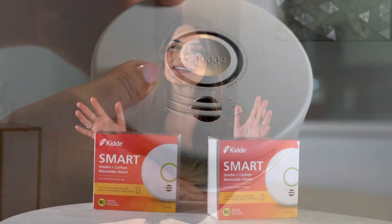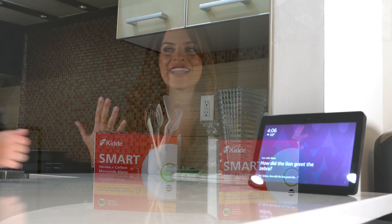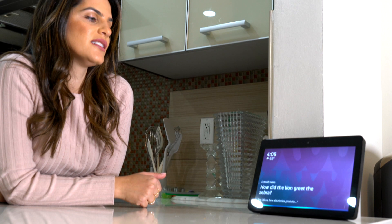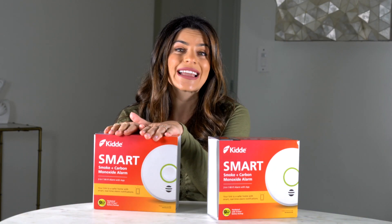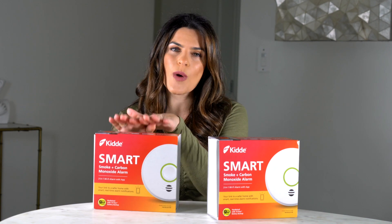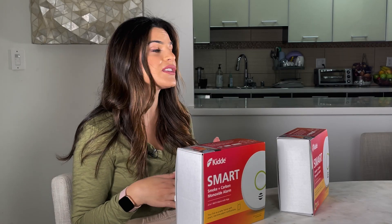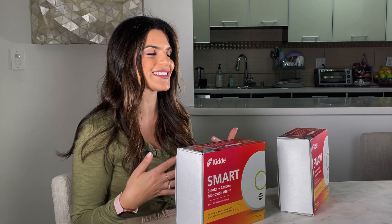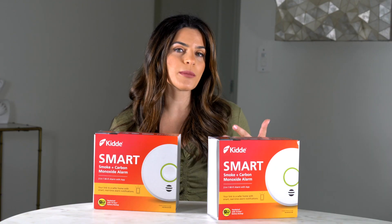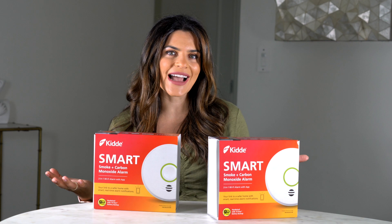My home is getting smarter and more connected every day. I'm glad that now my smoke alarm offers some nifty options, including an app. This device is Wi-Fi connected and also upgrades all existing Kitta Smart Smoke alarms in the home to a connected alarm. So when any alarm goes off, all the alarms will sound, even if it's from a different floor, and will send a mobile notification straight to my phone.